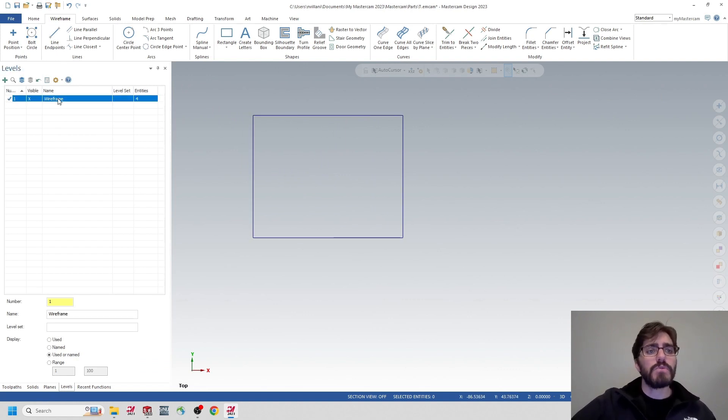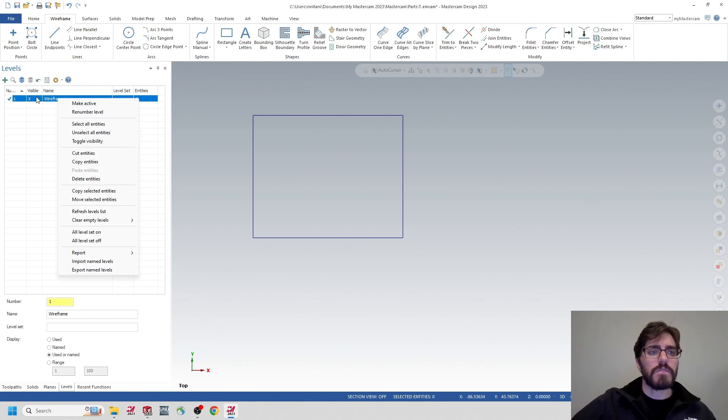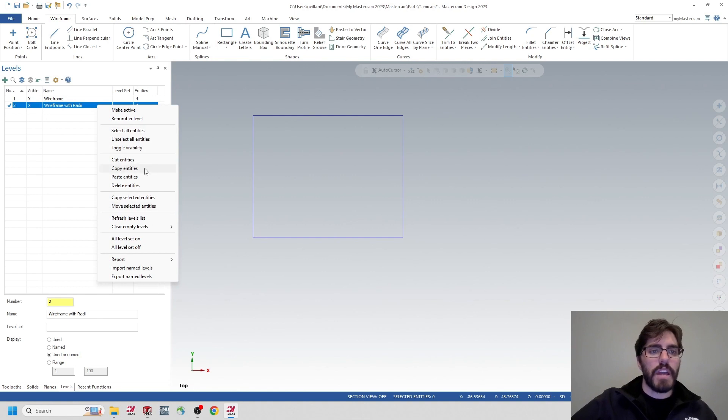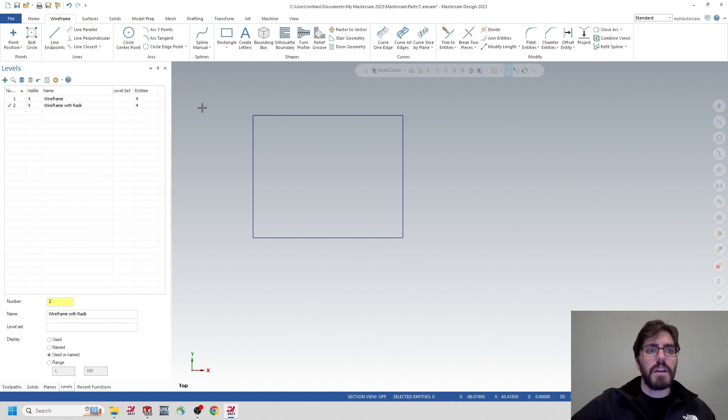I'll right-click on the Wireframe level so it's selected and copy the entities. I'll create a new level and name it 'Wireframe with Radii.' Then I'll right-click on that level and paste my entities. I'm going to hide the wireframe with the corners and apply radii to the rectangle I'm looking at.